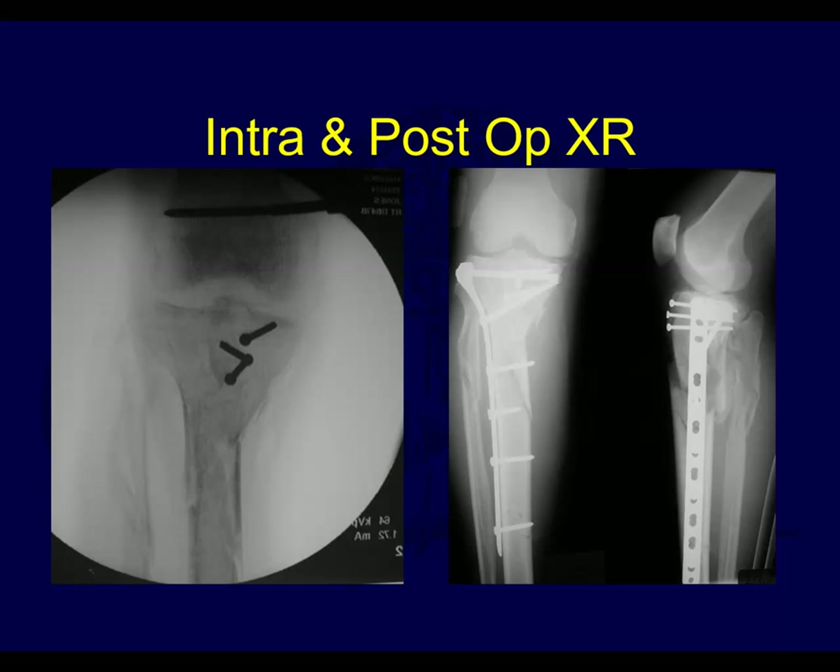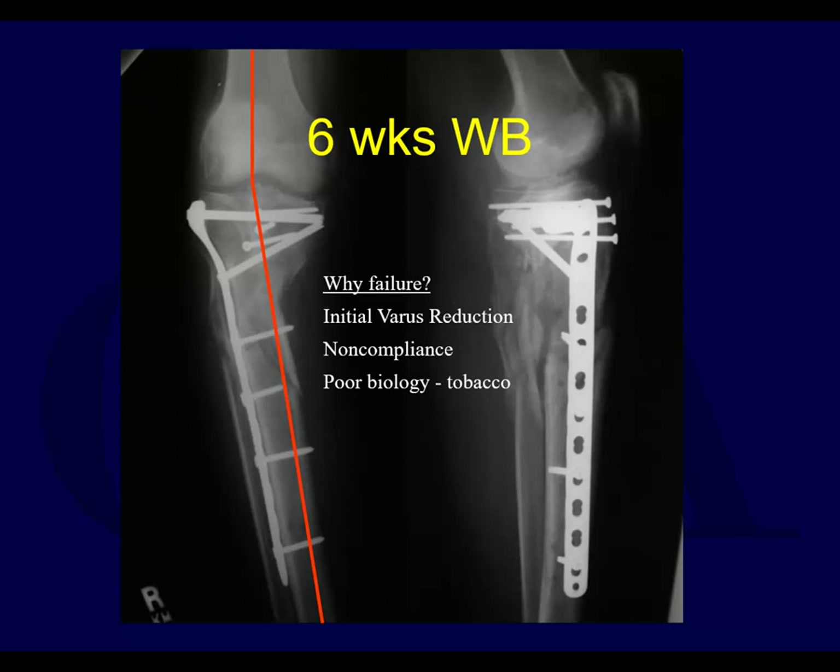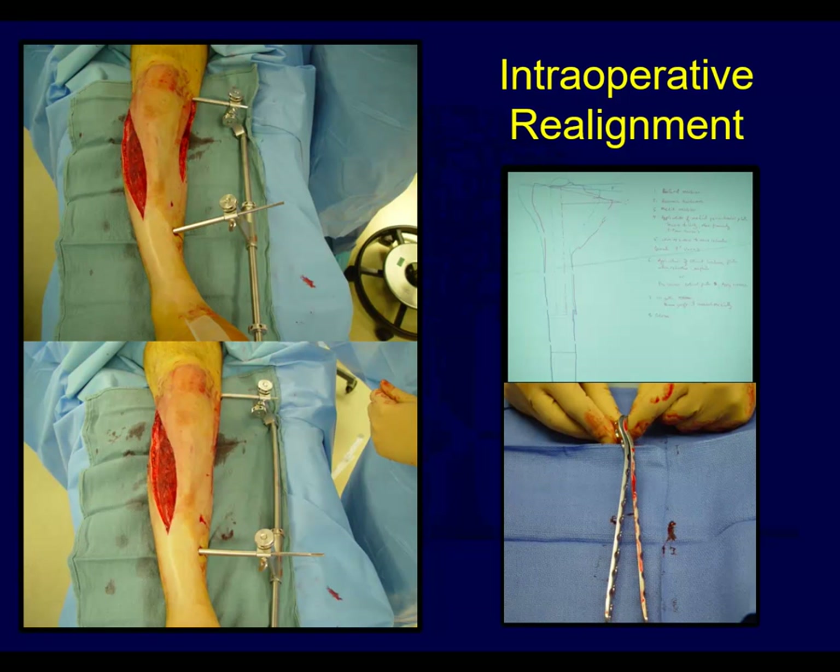Here are the post-reduction X-rays. Look at that and ask yourself - does that look okay? Would you accept it? In fact, there is a little bit of a problem - that was fixed in some varus. Perhaps the patient was non-compliant also, but it really was fixed in some varus to begin with, and you only had the lateral locked plate. If you start in varus without any medial support, you've got a problem.